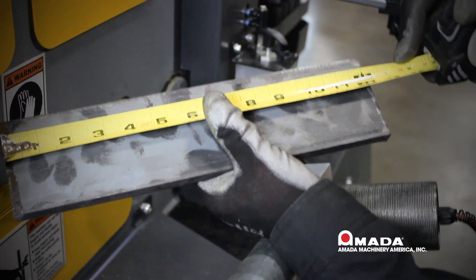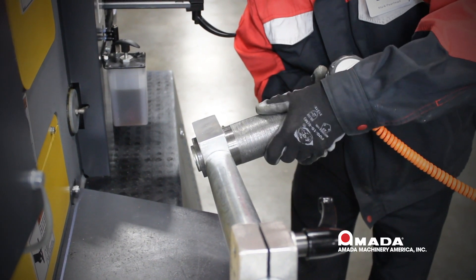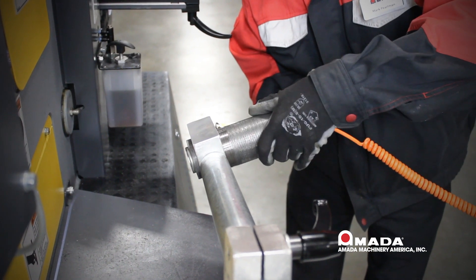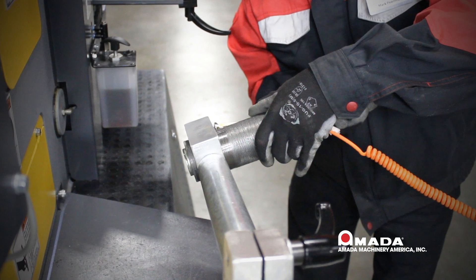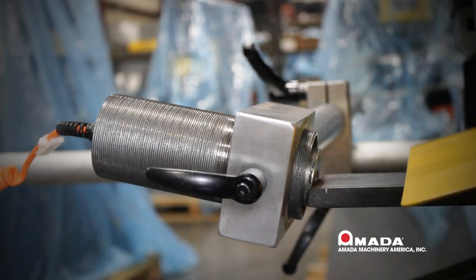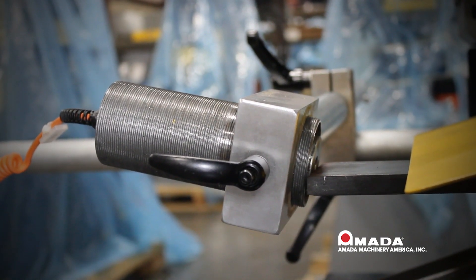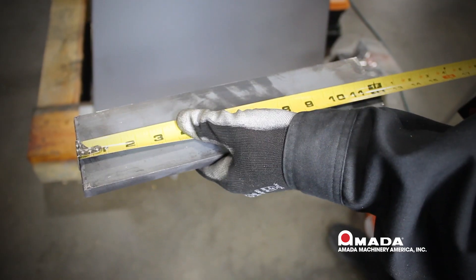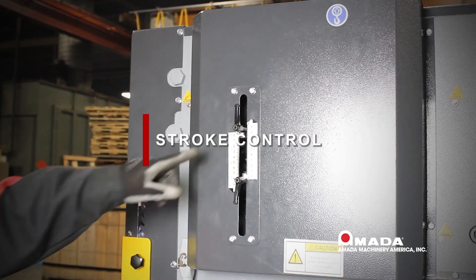The threads on the back gauge allow for very fine tuning of the length of the part. If the part is too long, rotate the nose of the back gauge clockwise to make the part shorter. If the part is too short, rotate the back gauge nose counterclockwise to make it longer. Our original part was an eighth of an inch too long, so after repositioning the nose using the thread we made a perfect cut and have a perfect length.